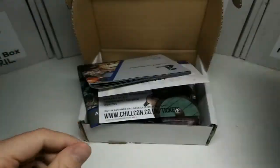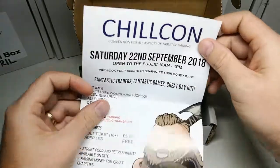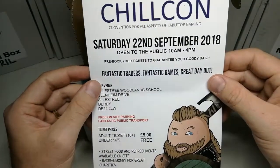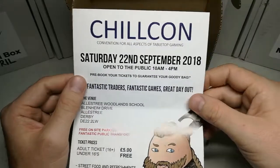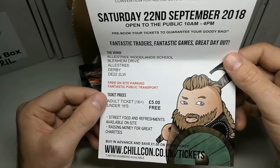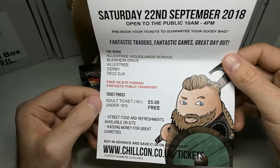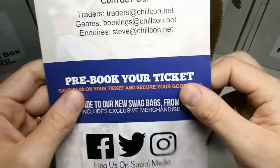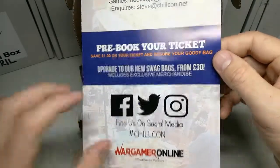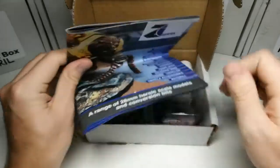Cool, so let's have a look at these awesome figures. Post-apocalyptic! What's this? Chillcon — Convention for All Aspects of Tabletop Gaming. A little bit of advertisement here for you, all you Chillcon gamers. Free parking! Pre-book your ticket there. Find them on social media — hashtag Chillcon.